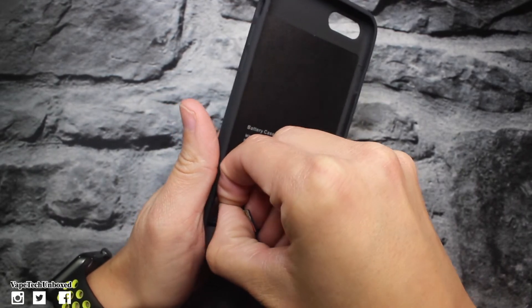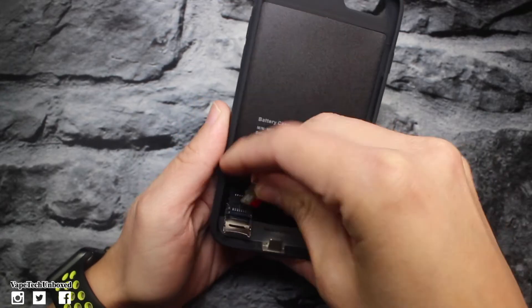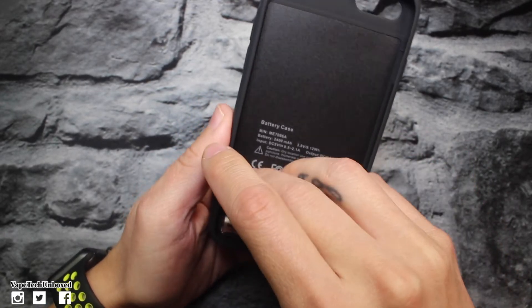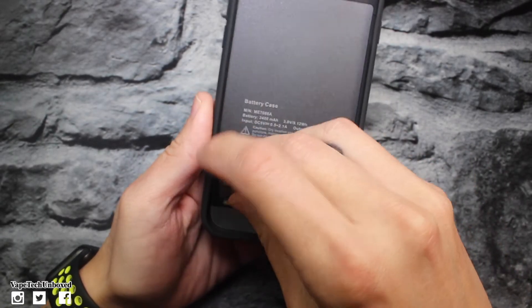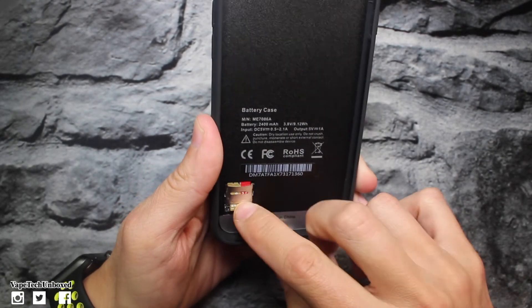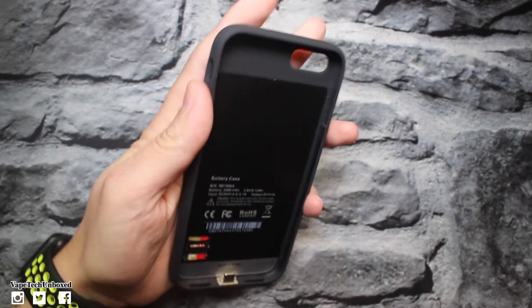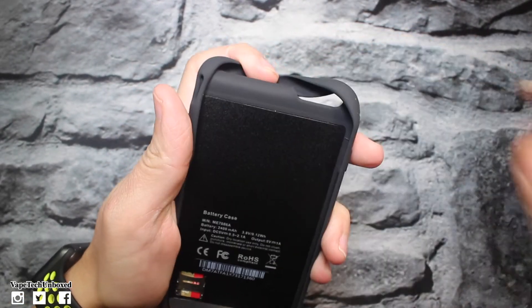I have a 32 gig — remember you can go up to 256 gigs, that's a lot of memory. Let's push it down and place it in here. Slide it up — looks like it's in place. It's good to go. Storage — check.